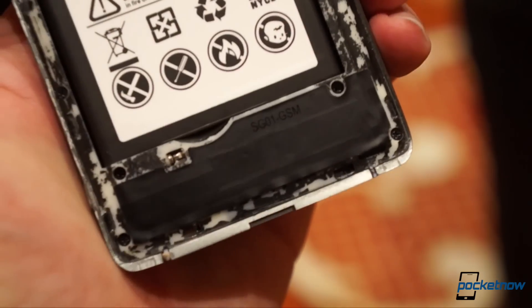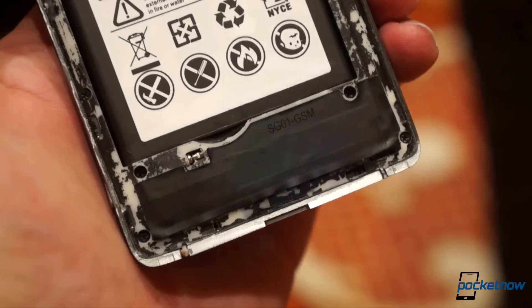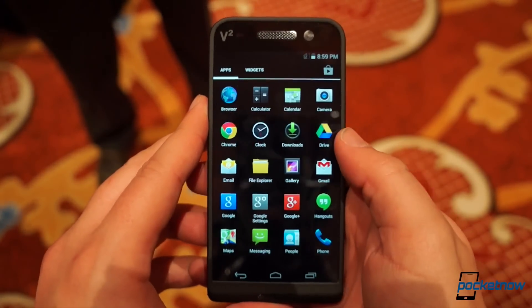Also, some of the more extravagant claims concerning the abilities of the fractal antenna technology seem, well, extravagant. Android 5 isn't here yet, as you can see, but it, along with out-of-the-box root access, are promised shortly after release.